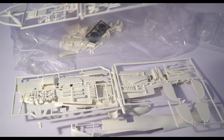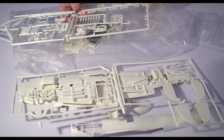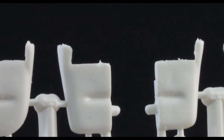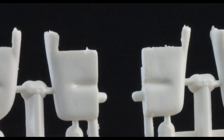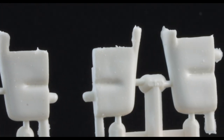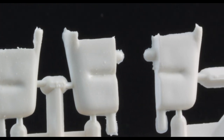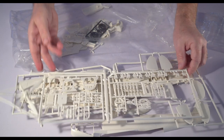The exhaust pipes — or manifolds, which is really more correct — are right here. There's no opening detail and it looks like it might be pretty hard to get there, and I'm not really convinced they're the right shape. I do believe there are some neat aftermarket options there though. So anyway, that's that sprue.